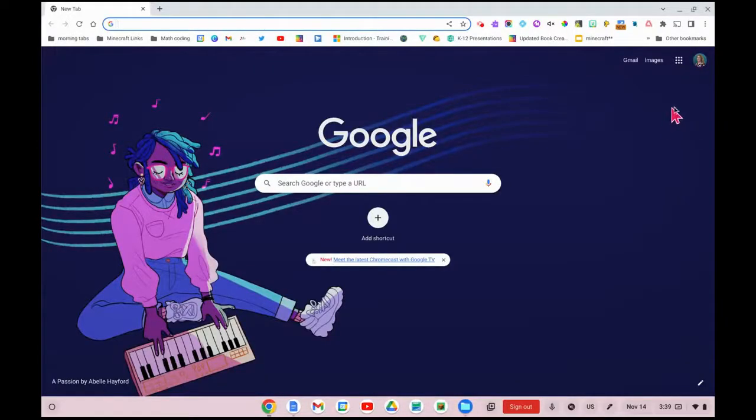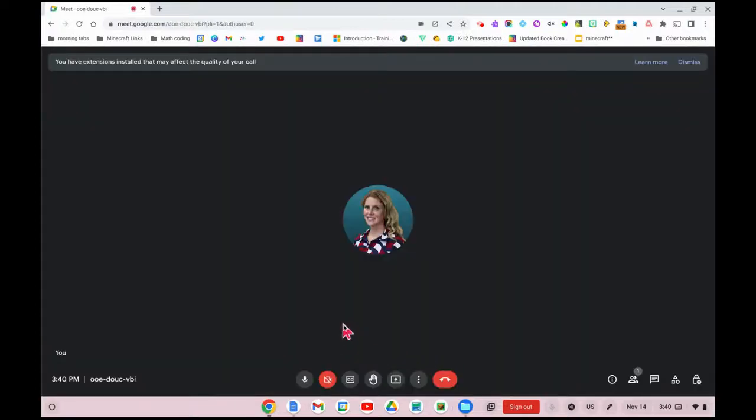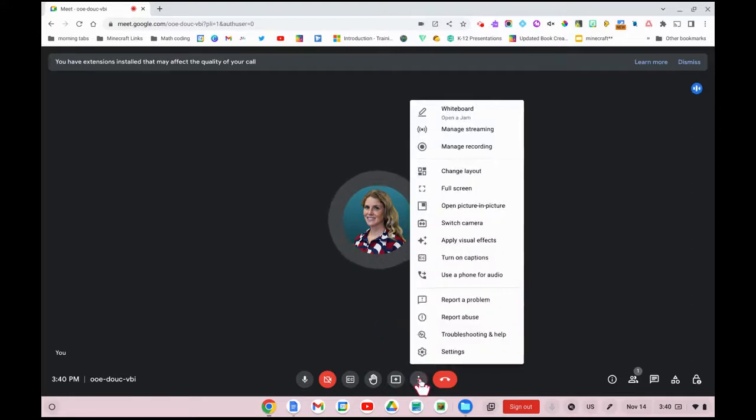Once you have your computer out, you'll enter your Google Meet. Once you're in your Google Meet, you'll want to ensure that the camera and the microphone are using the owl. Down here at the three dots, click on 'More options'.